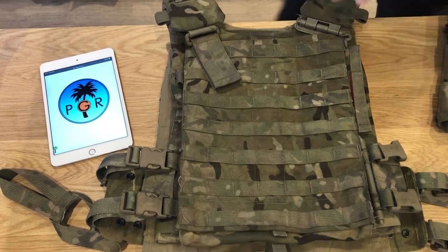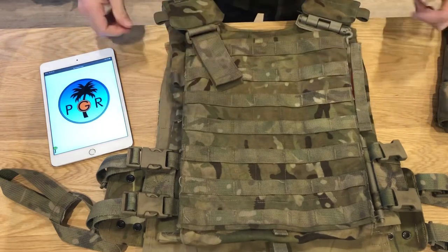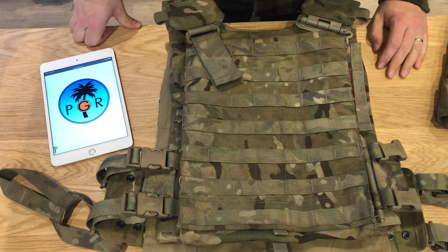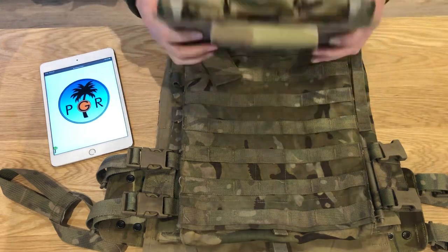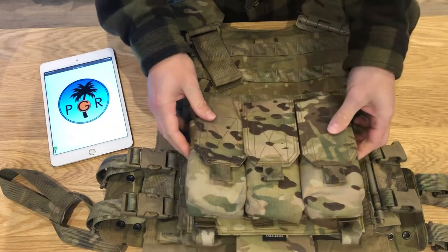Hi guys, Alex here with the Source Tactical Virtus Armour Bag — Scalable Tactical Vest — I don't know, I'm speechless. Let's put seven rows of MOLLE on there, seven columns, and have our pouches offset for the tactical OCD ones among us.